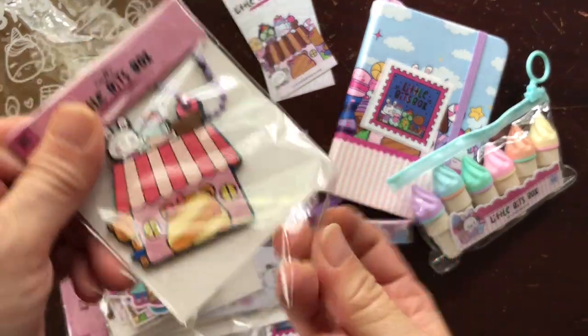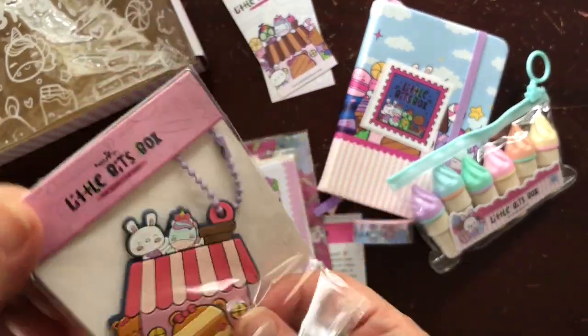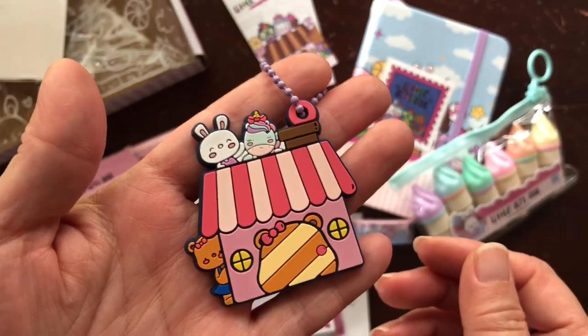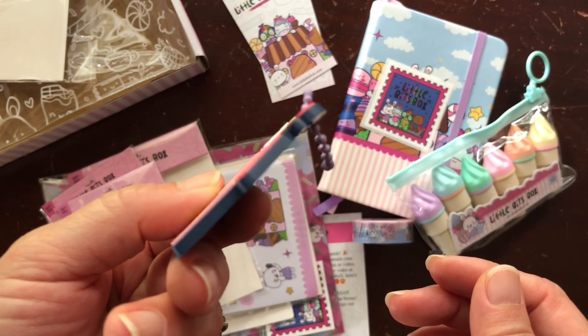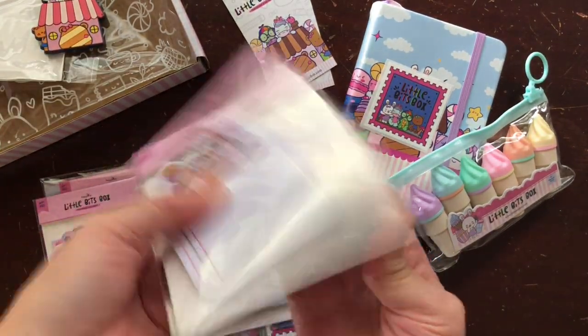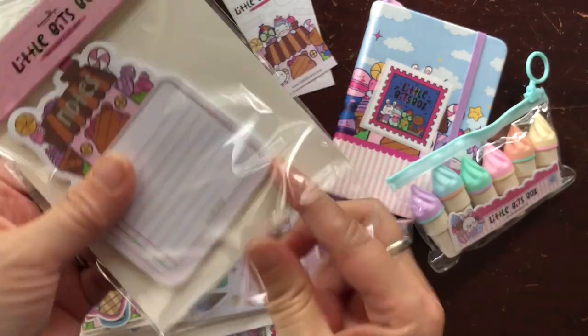The first thing we have is a really cute keychain. Look how adorable — it's like a planner dangle. I love it. It's a little dimensional. Really cute. You're probably going to hear me say that a lot — cute — because all of the Mommy Lay stuff is really cute.